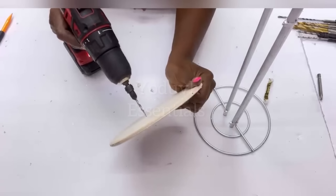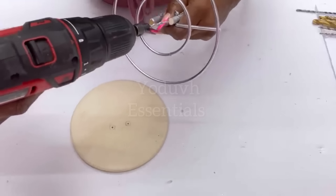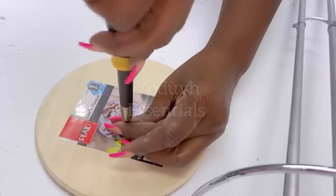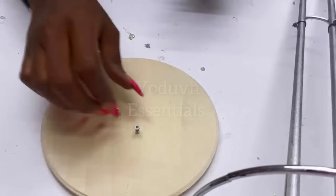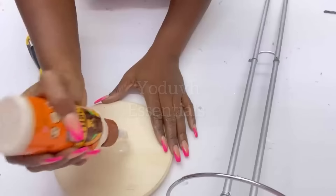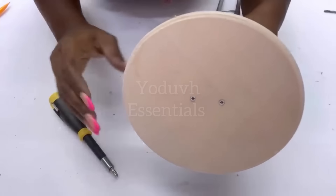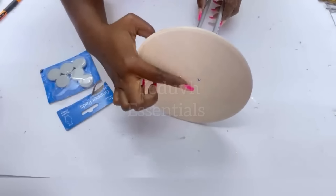I pre-drilled holes on the round wooden board and the dowels as well. For the dowels, it's very important to always pre-drill your holes so that they don't crack. To protect the floor from scratching, I'm going to be adding self-adhesive pads at the back.